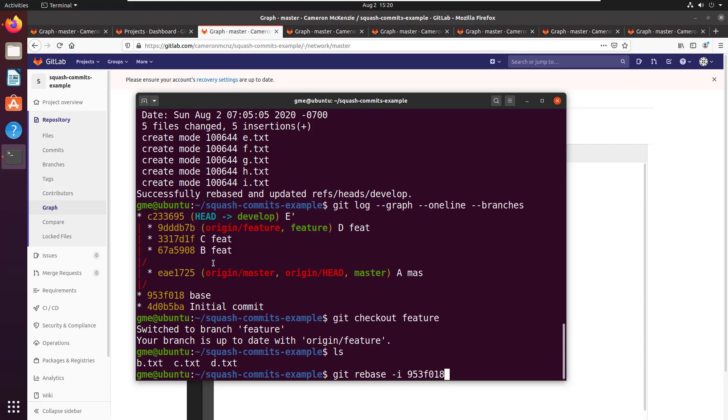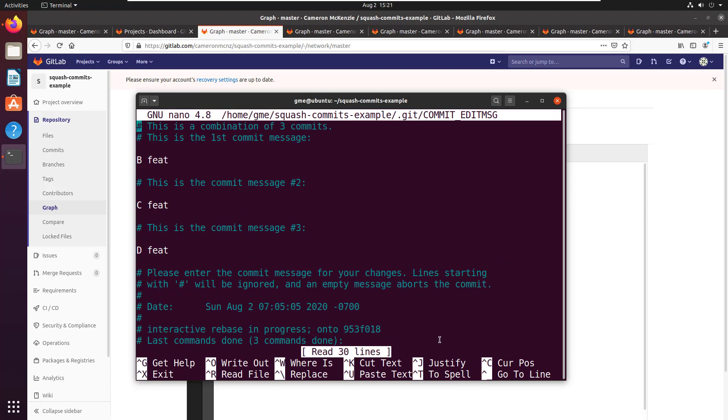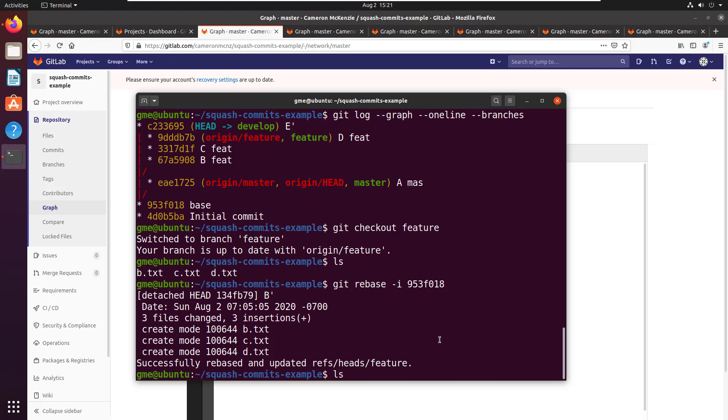The feature branch has three files: B, C, and D. I'm going to do the exact same command — git rebase -i — because this and the develop branch both start from the same branch point, so I can use the exact same command. I put 's' next to the commits I want to slam into commit B. Note that the order of commits here is reversed from what you usually see in the log — people often accidentally pick the last one when they should pick the first. I'm going to call this 'B prime', Ctrl+O, Enter, Ctrl+X.